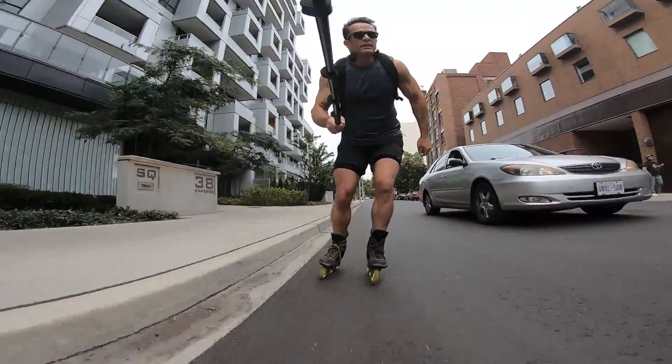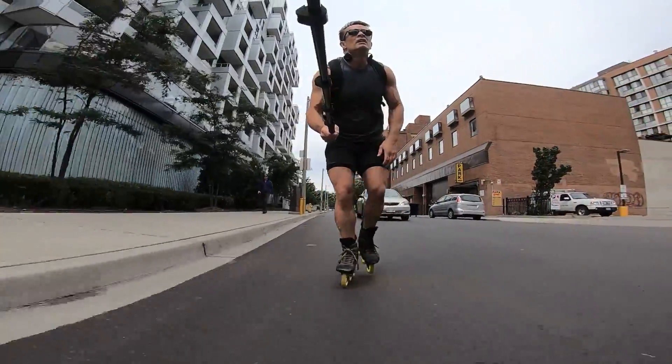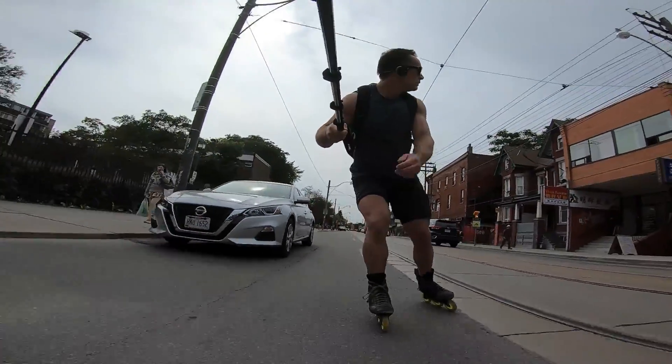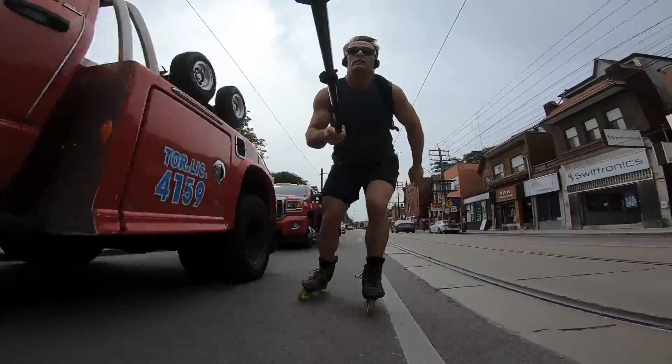I know very few skaters, including myself, that don't slip into the super avoidable mistake of busy feet. Some people call it happy feet, but that sounds pretty stupid. Busy feet is when you don't complete your stride entirely and make up for the loss of power with a higher stride rate.